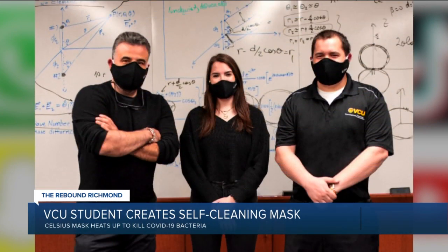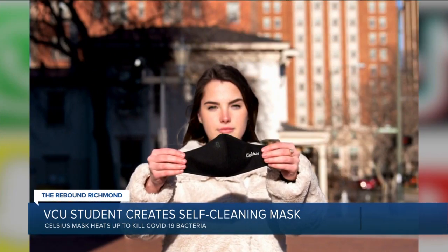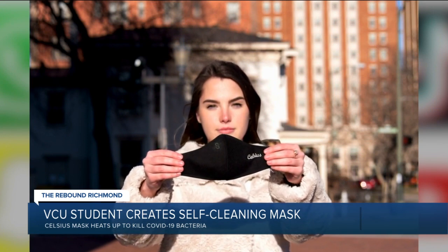VCU engineering student Mackenzie Piper offers a solution for people like McKinney. The CEO of Textile USA designed this — a self-cleaning mask called Celsius.